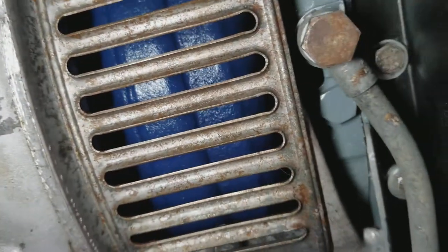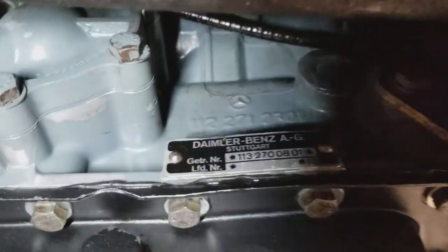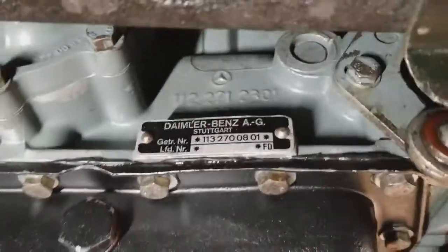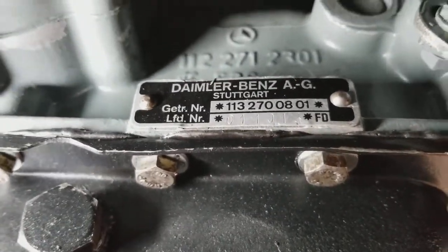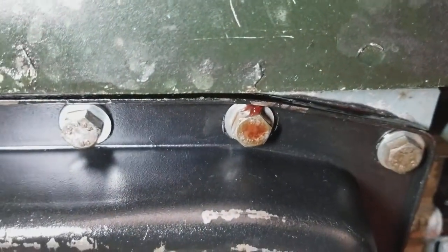The torque converter is very clean and dry. The oil pan for the transmission — I'll take a few pictures to capture the number. There is a dripping leak from the transmission here.